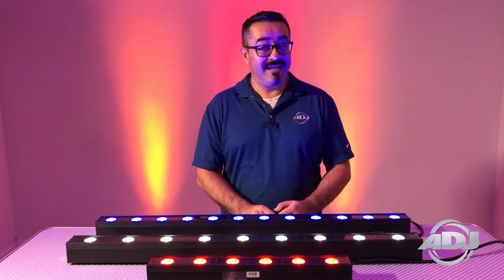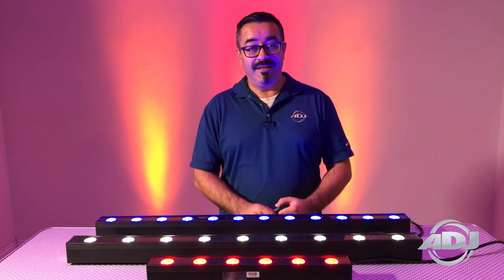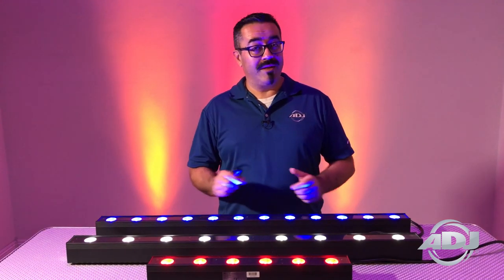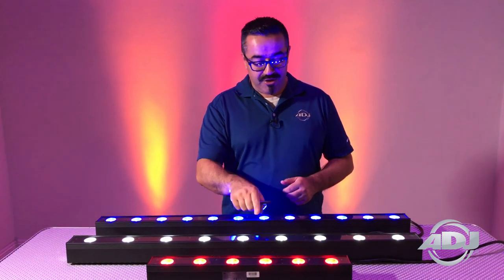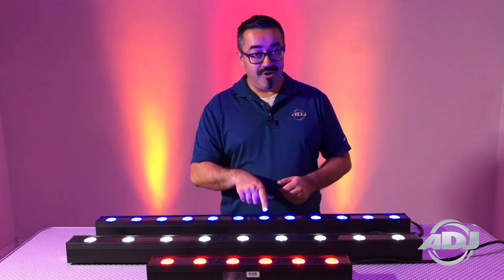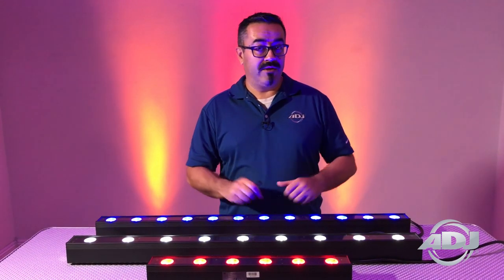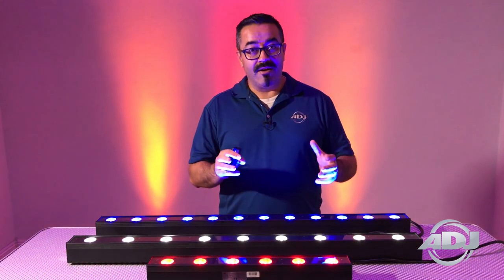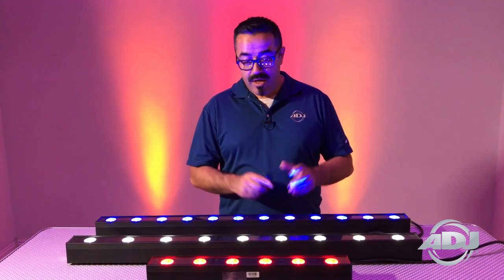Hi everybody, Jose Heredia here with ADJ, presenting the UB series of linear fixtures — a vast improvement over our Ultra Bar fixtures. Now with hex LEDs, we have the UB 6H, the UB 9H, and the UB 12H. Both the 9H and the 12H are full meter linear fixtures, and the 6H is just a half meter.